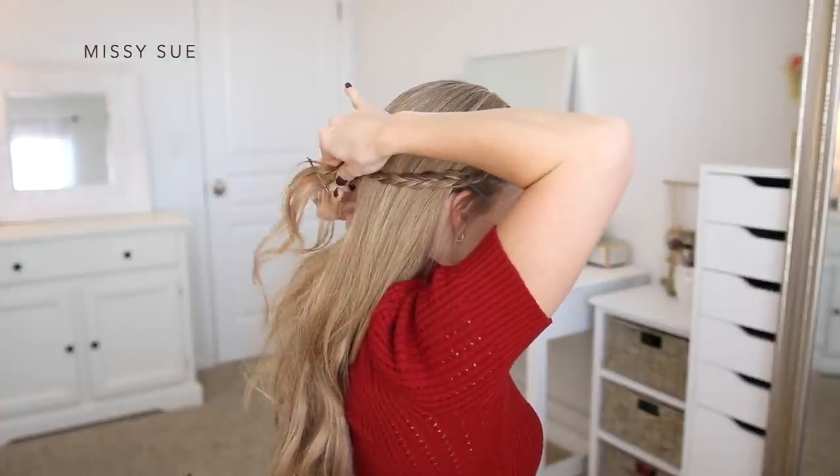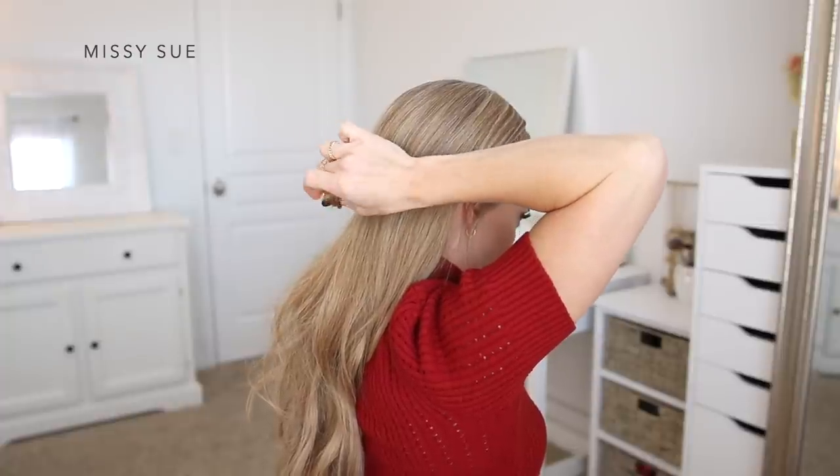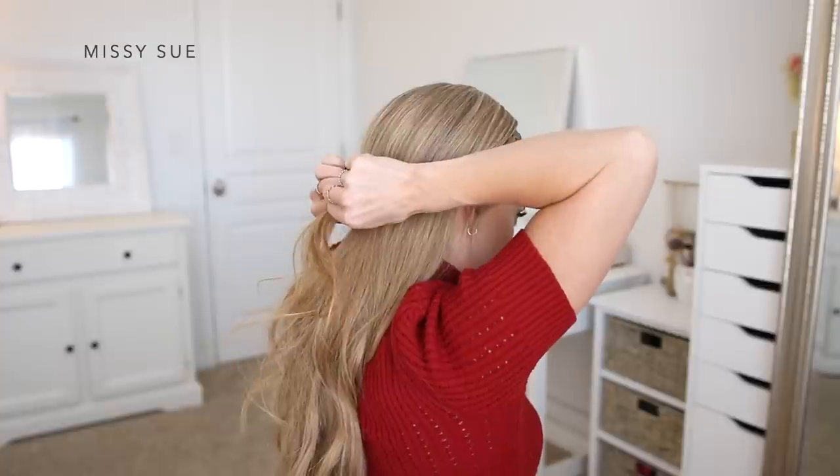Once both braids are done, I'm going to take both of them and bring them around the back of my head. Then I'm going to tie them together using a clear elastic band at the center of the back of my head.